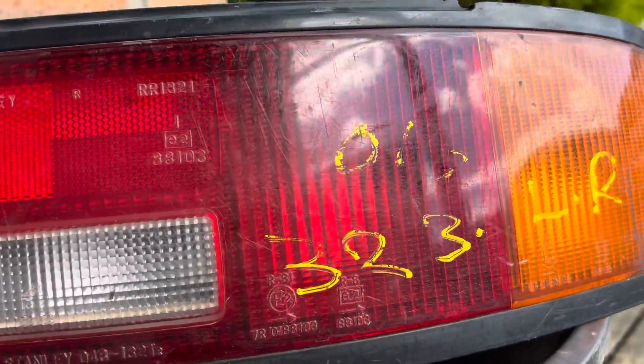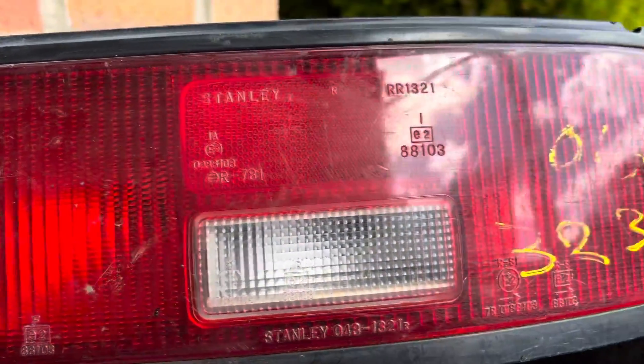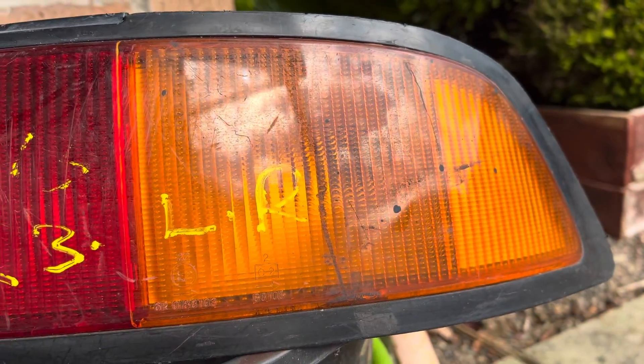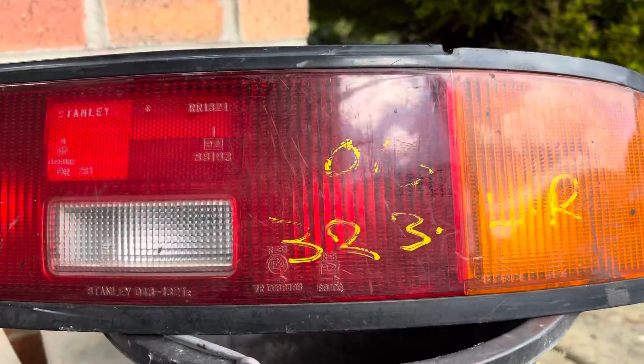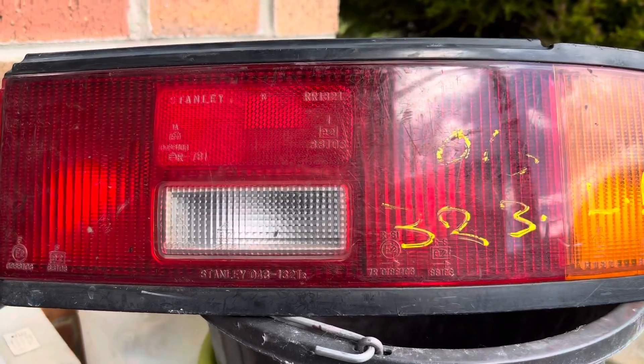Just to reiterate, you can see all the scratches. This will be the next one — I'll get this one sanded next, and then onto the polishing.